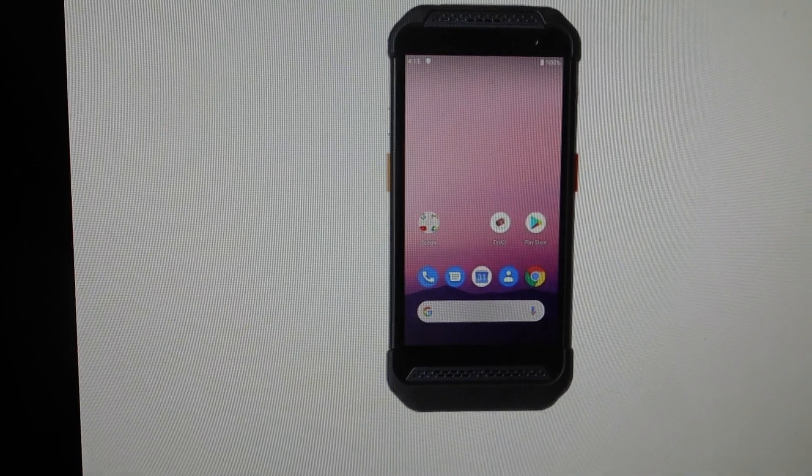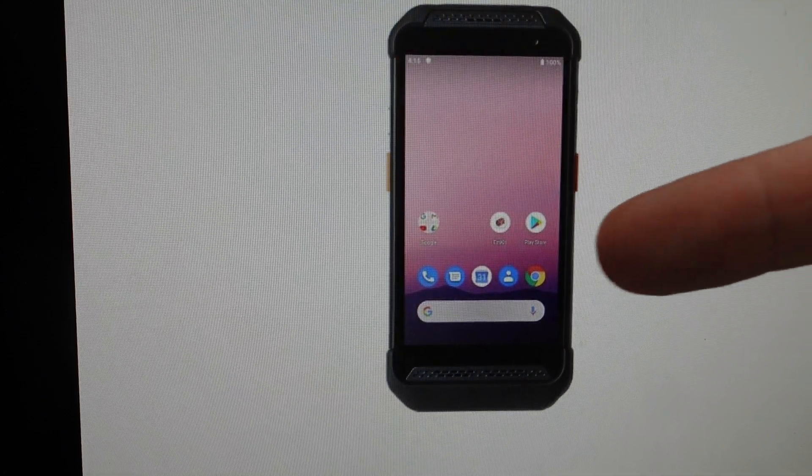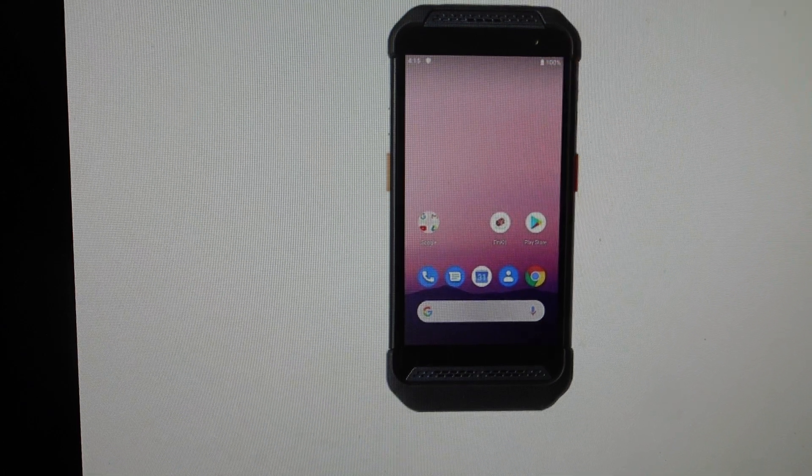Once you do that, you can toggle down to the 'Reboot System Now' option and hit the power button. It will turn off and turn back on as a brand new device.